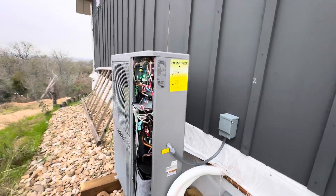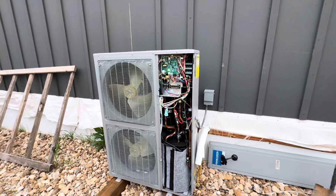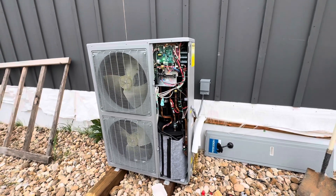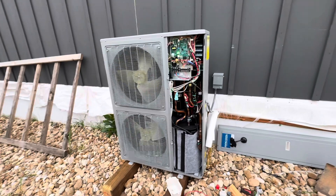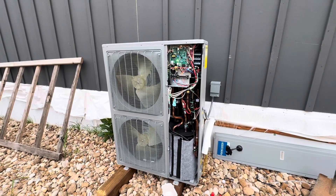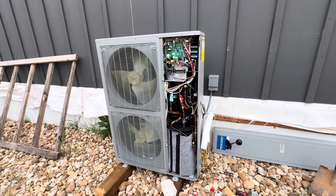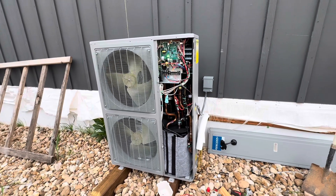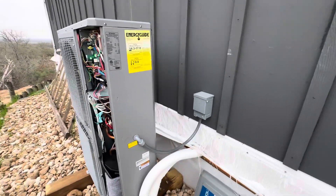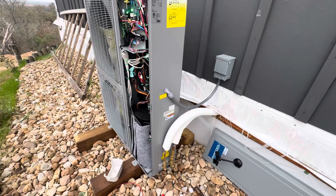So this is the Mr. Cool split system. I really like this — it has an inverter-driven compressor and fans, very quiet. A normal conventional system the compressor slams on really loud, but these are whisper quiet. That's how easy it gets — anyone can do it. If you can do the electrical, you can do the rest.